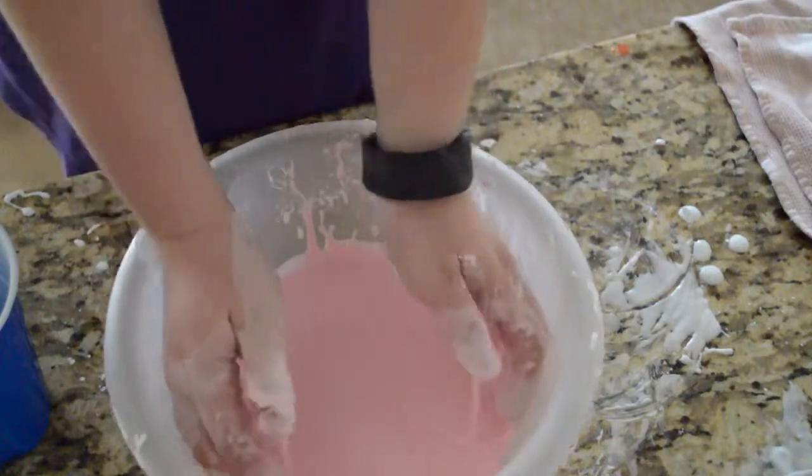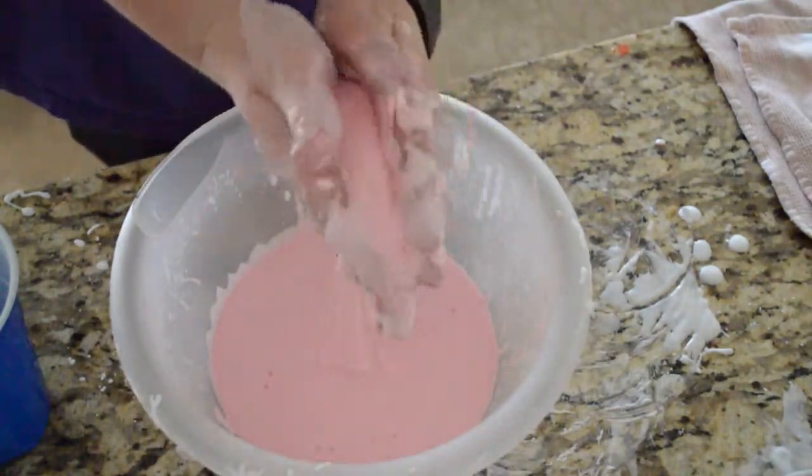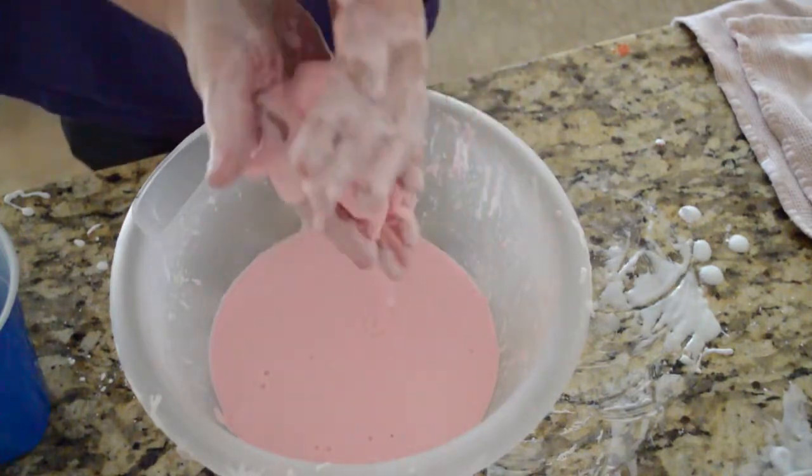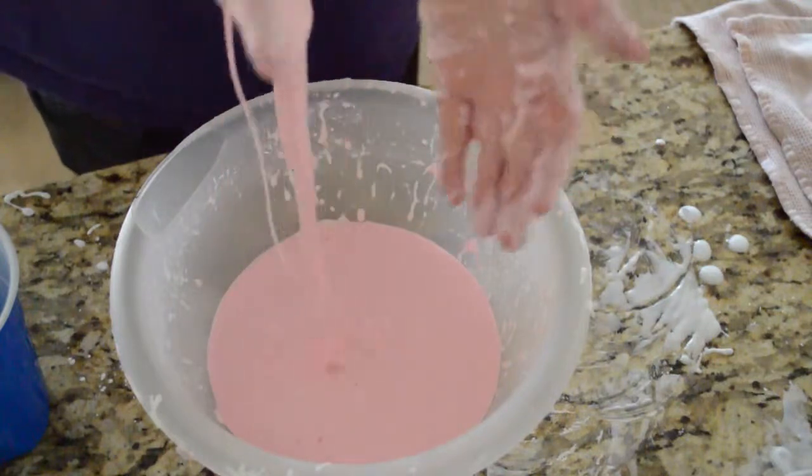So I put it in my hands here — you can see it's liquid — and if I start rolling it around it becomes a giant ball of gloop, and then go like this and it just runs off.